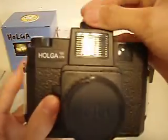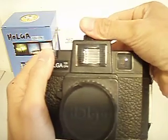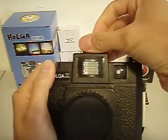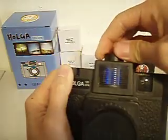One of its main features is this large flash it has at the top. It has three color gels which can change your flash color — red, yellow, and blue.